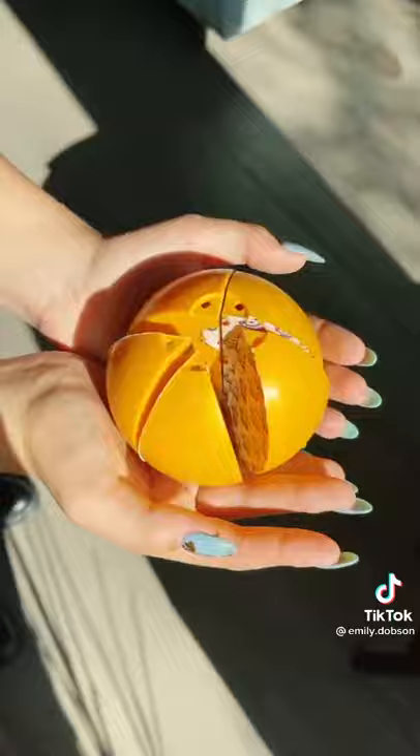Hey guys! Today I have Mini Brands Gold Rush Collection. So basically, whatever Mini Brands we unbox, we have to go to the store and get the same items and make some lunch out of it.